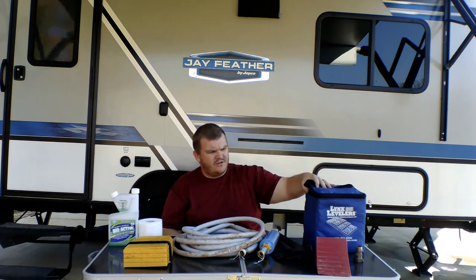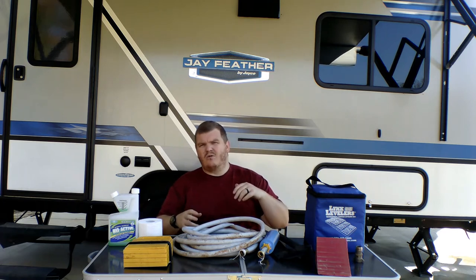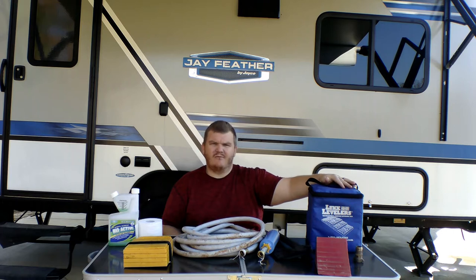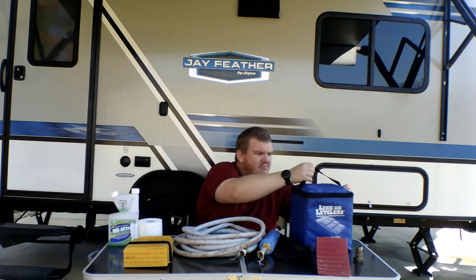You also have to be able to level your camper because not every campground is going to be completely level — you might have to level it from left to right or front to back. To do that, you want these Links levelers. Camco also makes leveling kits, but we got these on sale and they work great.